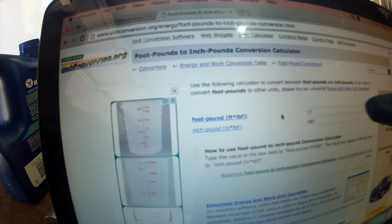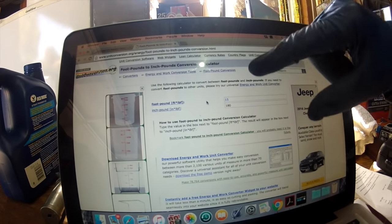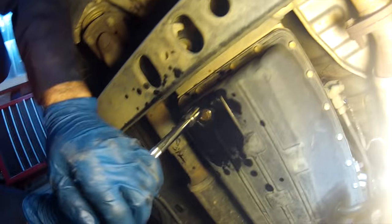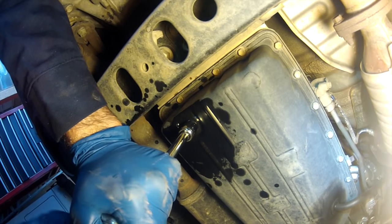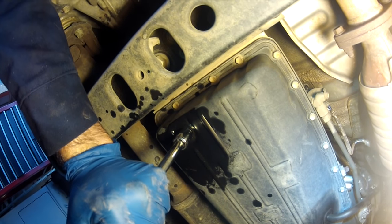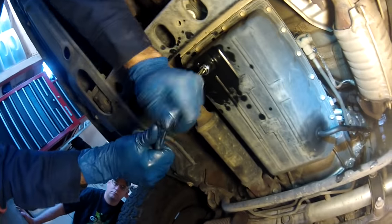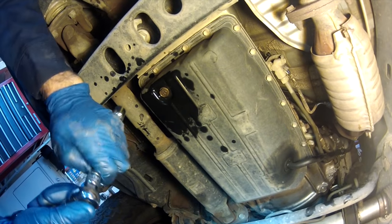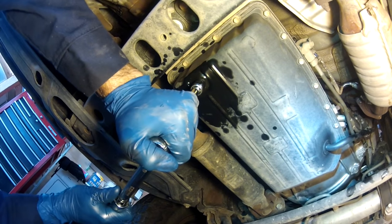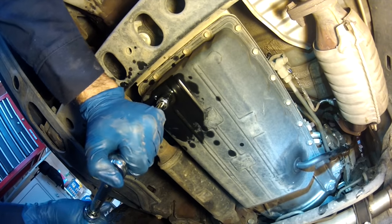I've got my computer up - you can see the top value is foot-pounds, the bottom is inch-pounds. The free website confirms 15 foot-pounds is 180 inch-pounds. Got the drain plug back in with a fresh crush washer. I'm cinching it down just a little bit with a regular ratchet. I normally don't follow torque specs with drain plugs because I know how to tighten things without stripping them, but let's see if I actually hit the torque spec. This is set for 180 inch-pounds right now. And it's right there. Perfect - torqued to 180 inch-pounds.